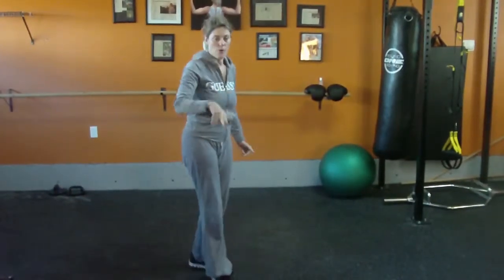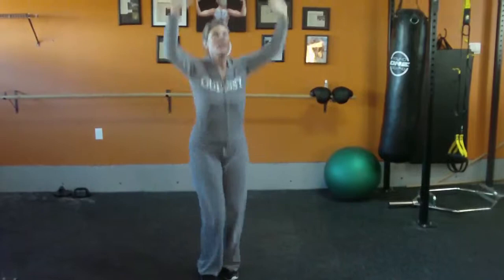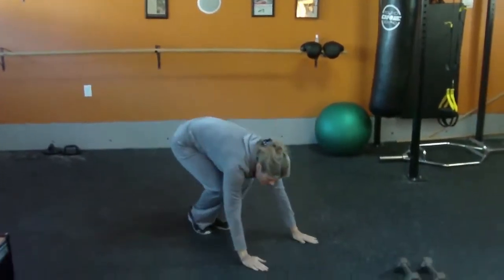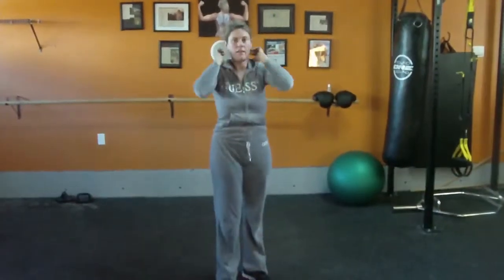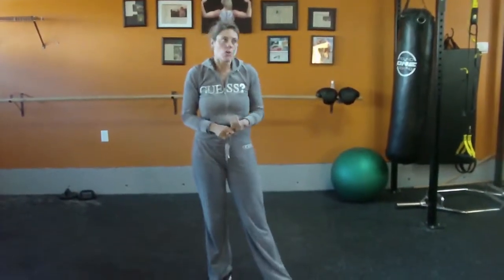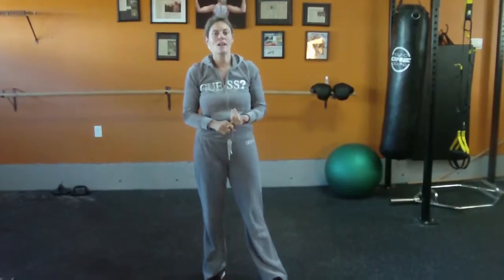That's a burpee. If you want to make it a little easier: jump up, come down, no push-up, bring it in, jump up. That's a modified burpee, or sometimes we call it a squat thrust.